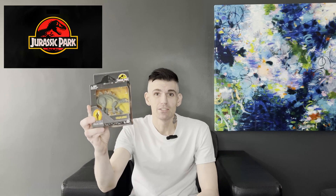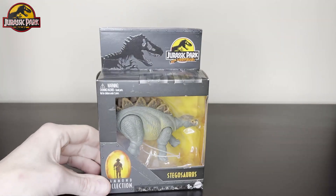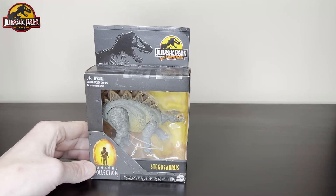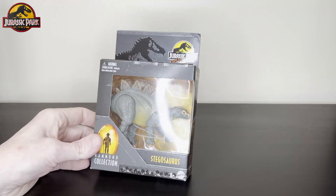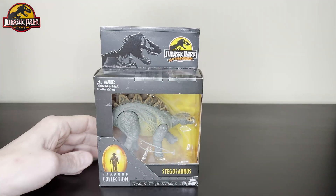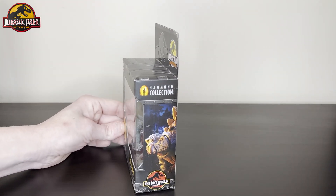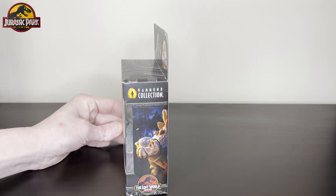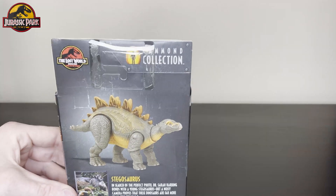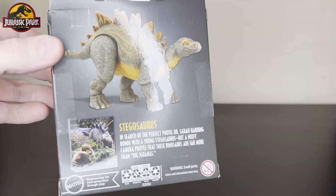So let's take a look at this guy. I love the Hammond collection's packaging. It has beautiful packaging, just looks great. I love the darkness and then the brightness on the inside. It looks like a very adult collector's line. The back pictures always look really great — how they have these little pictures from movie scenes.